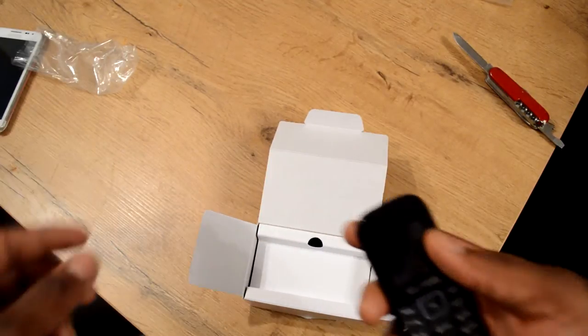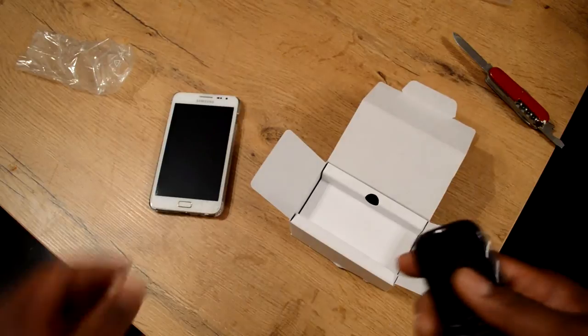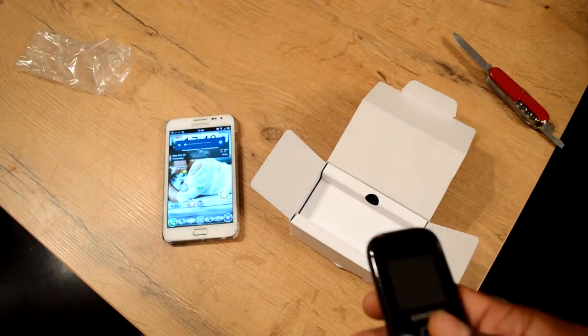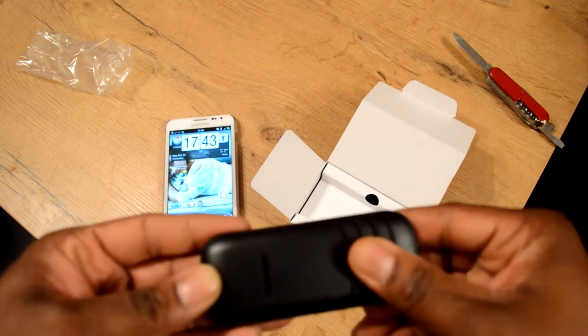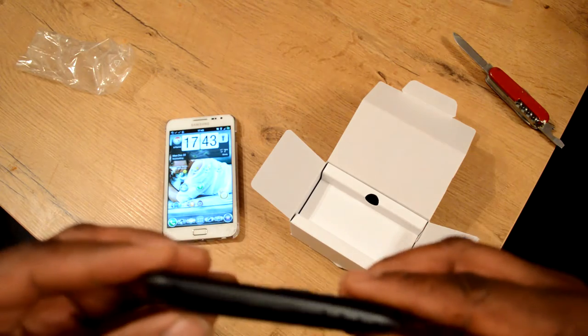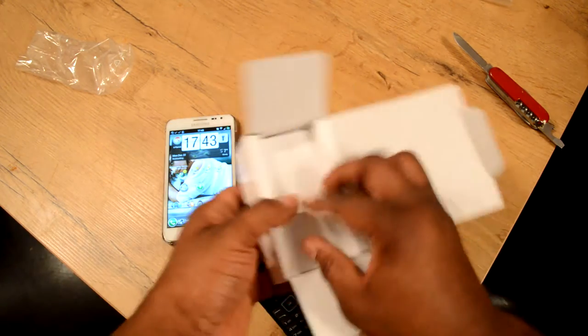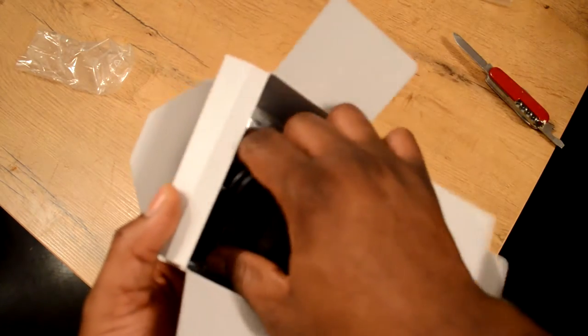I'm going to send the Galaxy Note off to be repaired, and while it's in the shop I'm going to use this. I know it's going to be a stretch because you can't put any apps on it — it's not Android.